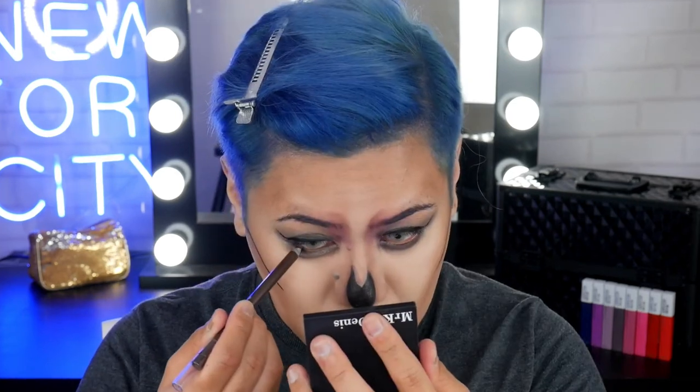For my waterline, I'm going to be grabbing one of the tattoo liners, and this one is in the shade Bold Brown. Alright, I'm just going to pop on some falsies, apply some mascara, and I'll be right back.